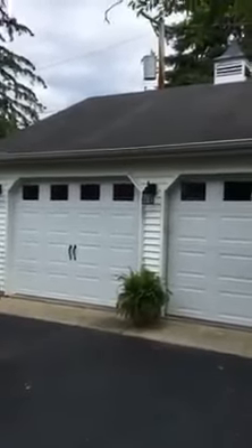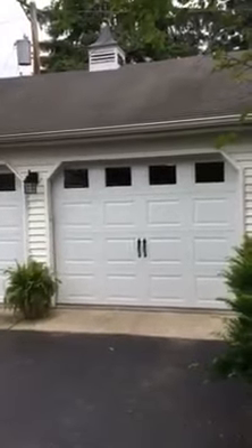Hey, how you doing? This is Mike, Innovative Door. We're going to show you a Gemini Horman 2100 raised panel with top plane windows and standard hardware exterior.